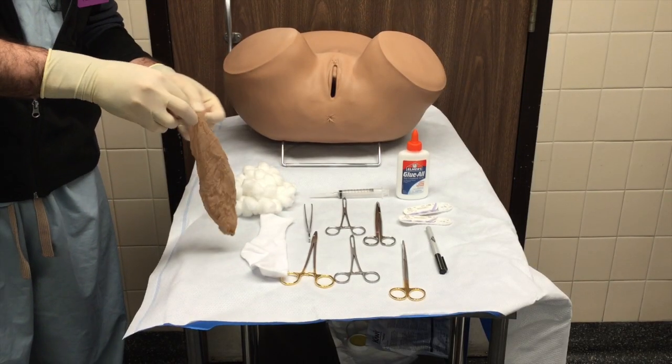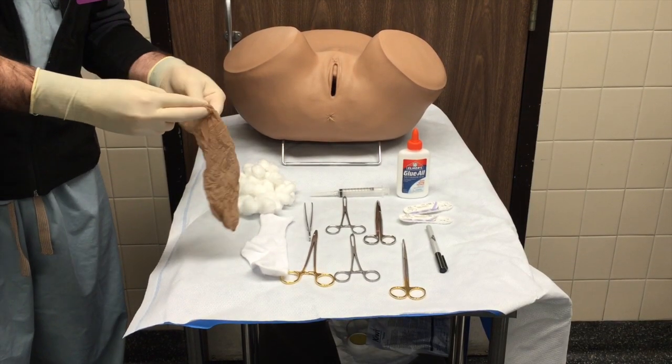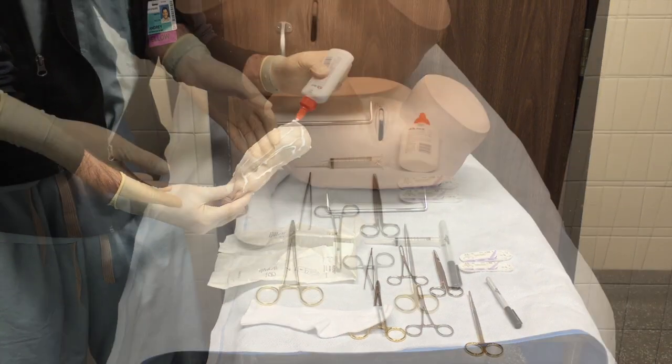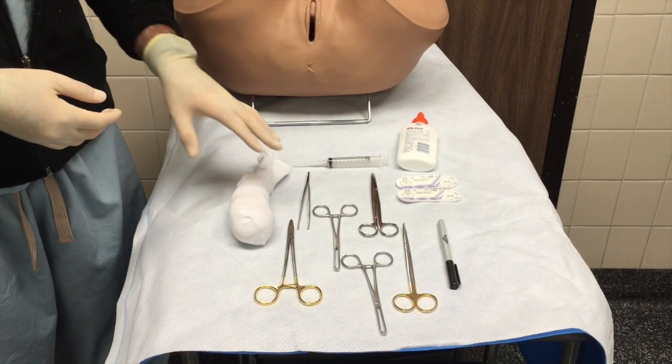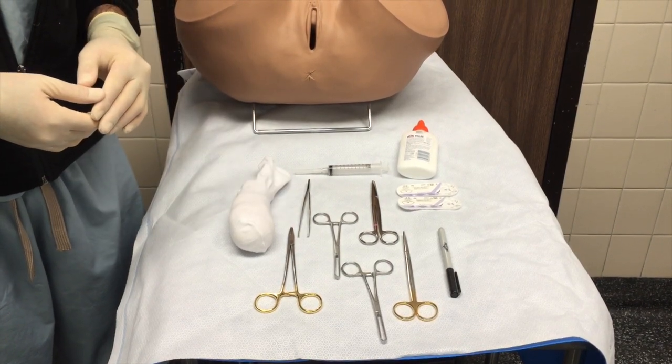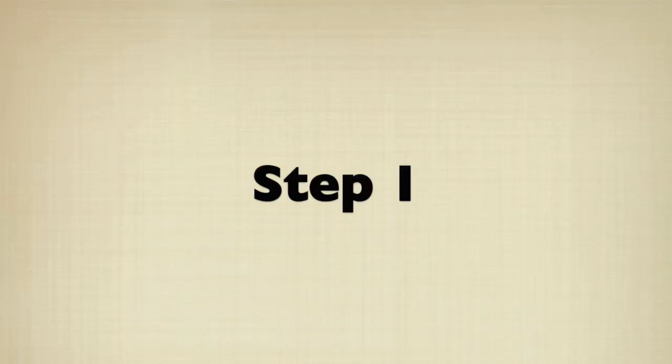To set up the model, we stuff the cotton balls into the pantyhose, representing the fibromuscular connective tissue, as seen here. Glue is then copiously applied to the fibromuscular connective tissue and used to cover the lace sock — the vaginal epithelium — as depicted. Once constructed, we are ready to begin the procedure.